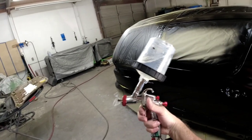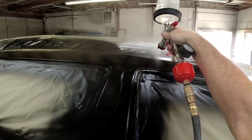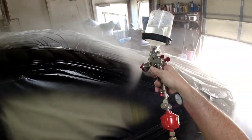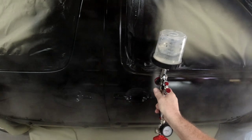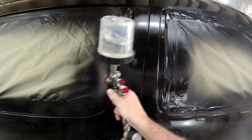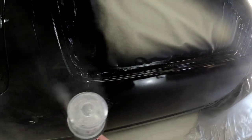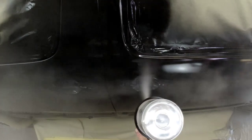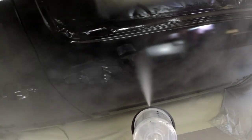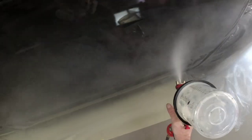We're ready to clear coat. I spray a little bit first to make sure my pattern is good — always check your pattern before you start spraying. My settings haven't changed from the base coat: fan pattern wide open, air pressure at 30 PSI, volume wide open. I started with my normal spraying technique — six inches away, overlapping 70%. You want a consistent speed and consistent distance from the panel. We're not trying to make it perfect on the first coat; just introduce the clear coat to the surface. On the second coat, we'll really slick it out and give it that high reflection and DOI.